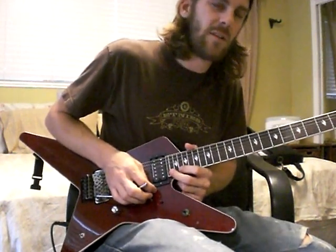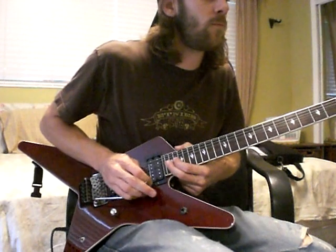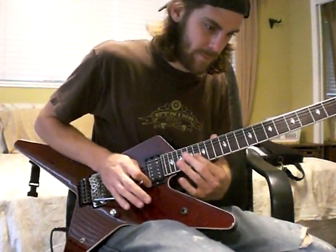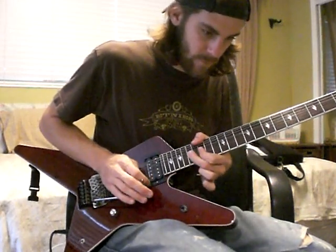That's probably my favorite — the high E on the 22nd fret. Again that same type thing.